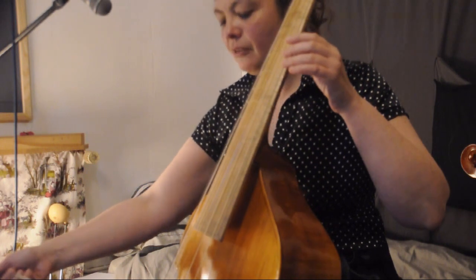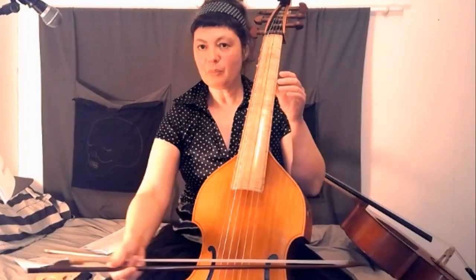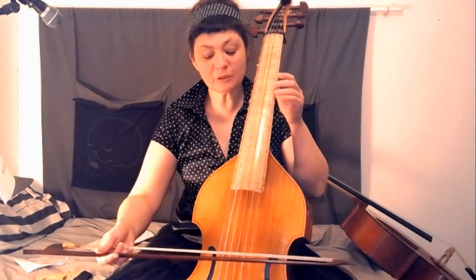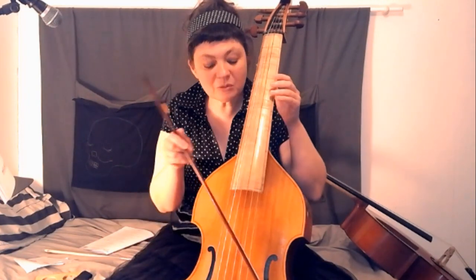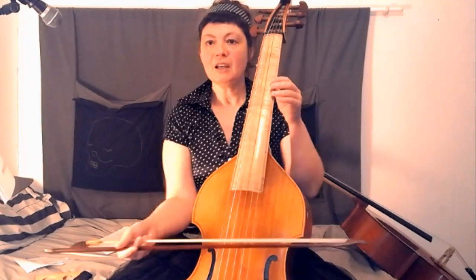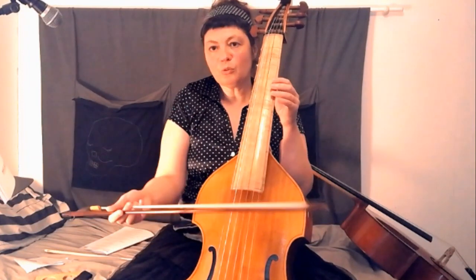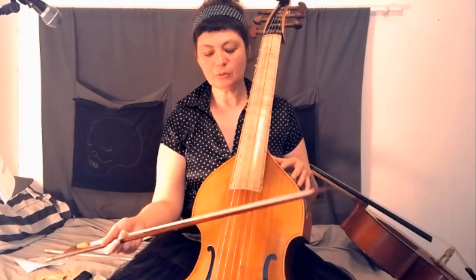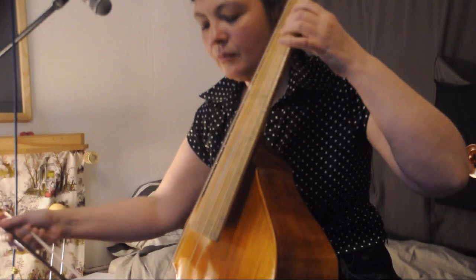Pour avoir l'archet bien horizontal par rapport au jeu, je vous conseille de prendre un miroir. Parce que régulièrement, on se retrouve dans une mauvaise position parce qu'on veut trop corriger. J'avais aussi le défaut de trop coller mon bras. Le bras s'avance bien devant. Au revoir.